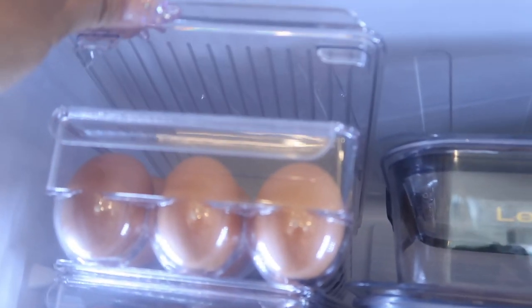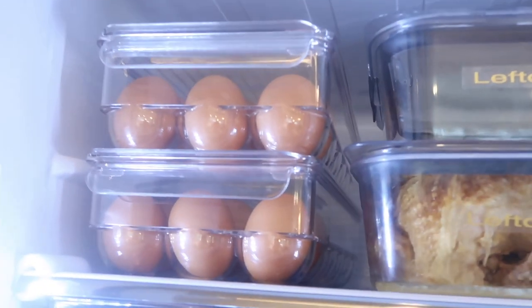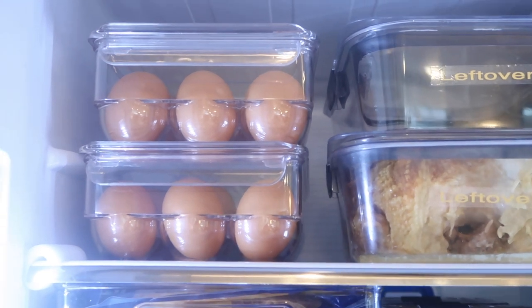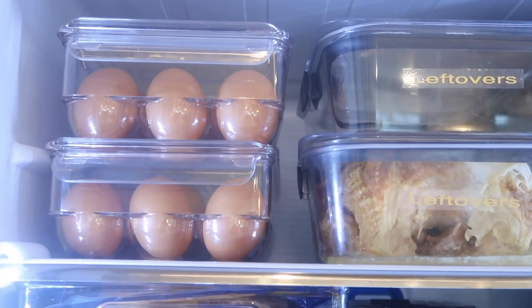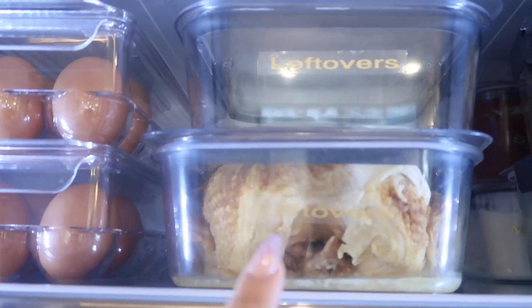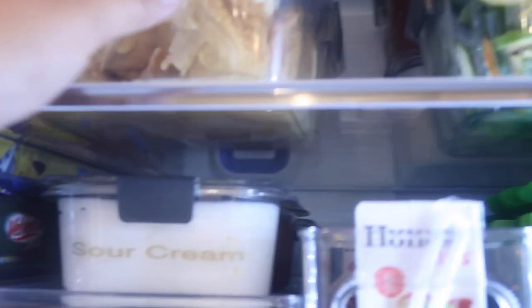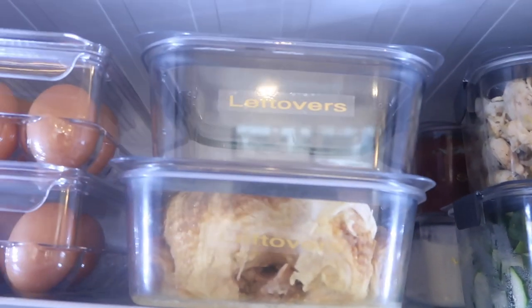Starting off, I have these egg dispensers — I'm going to pull one out and show you. Now these do not have an airtight container, but I'm a family of six, so we use nine eggs every single time we make scrambled eggs. This is a whole chicken, and these are our leftovers. I have two leftover containers, and I actually have room in the back for one or two more small ones.